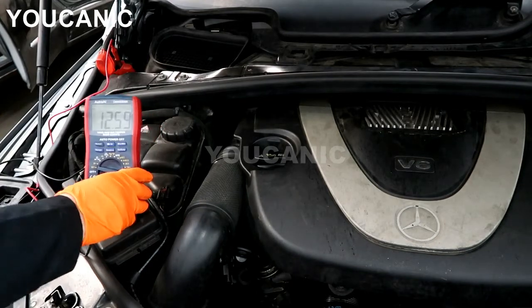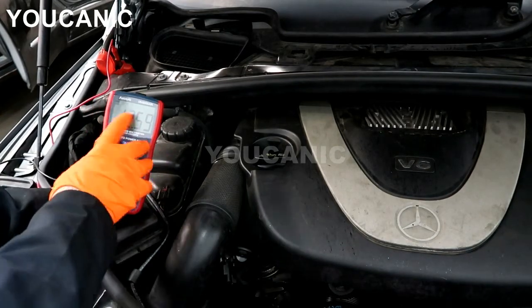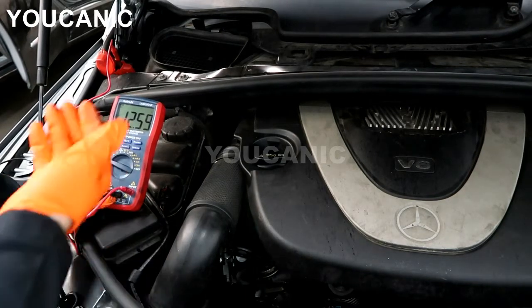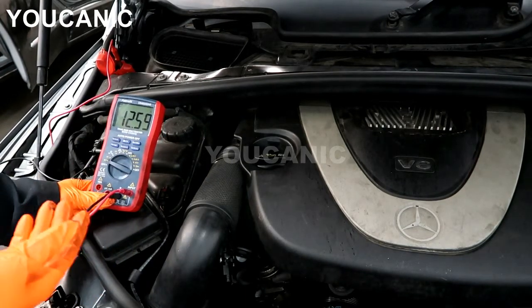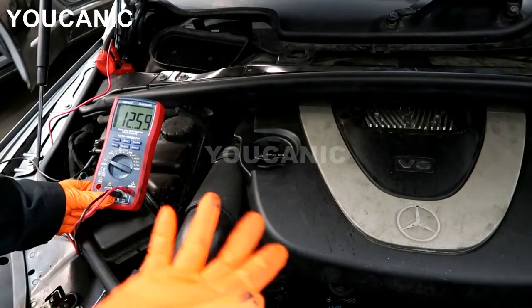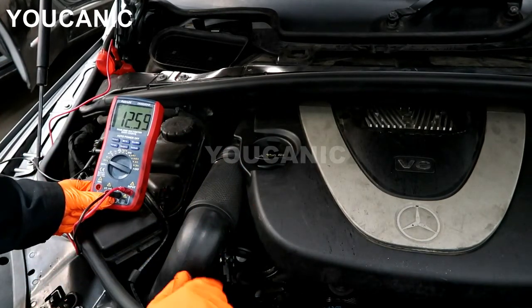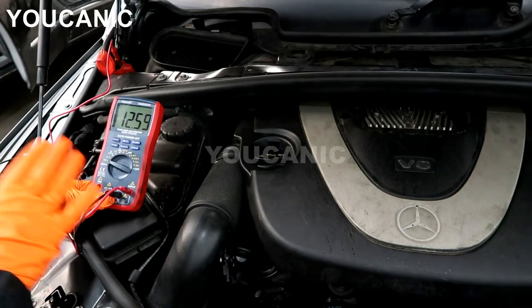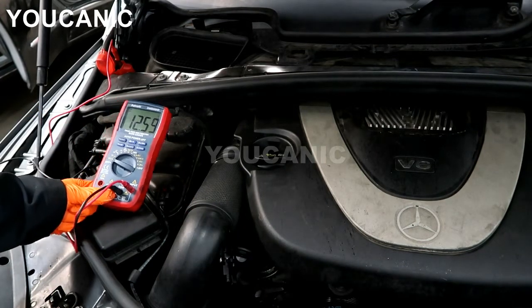We should be getting 12 volts — you can see 12.6 almost. Now when we start the engine, this should jump up to about 14, anywhere from 13.8 up to 14.5, not higher than 15. It shouldn't be higher than that. We are going to take a look and see if that is going to jump.